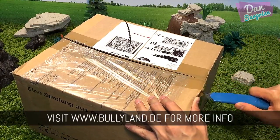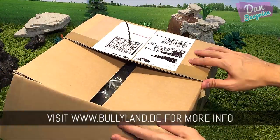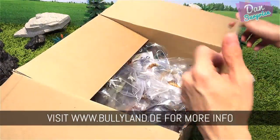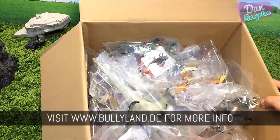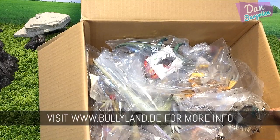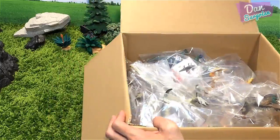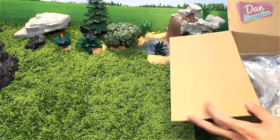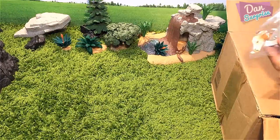I want to say a huge thank you to them for being such an awesome company. Let me open this up and have a look at what's inside. Wow, take a look at this — really cool! I think we have lots of dinosaurs and prehistoric animals. I'm gonna place this box to the side and then unbox them one by one.